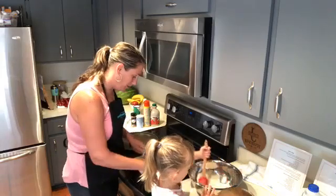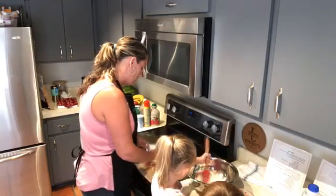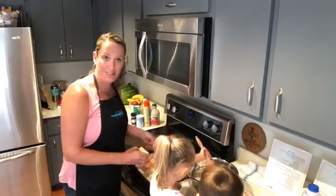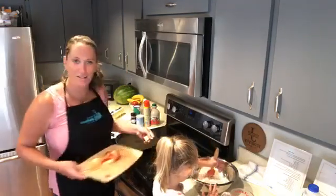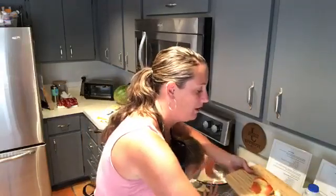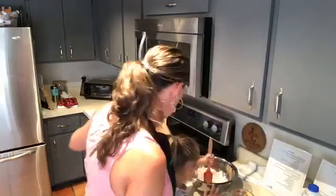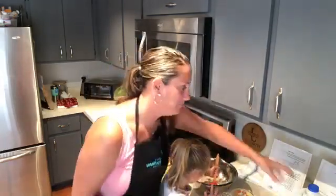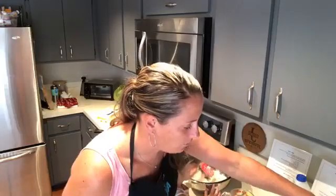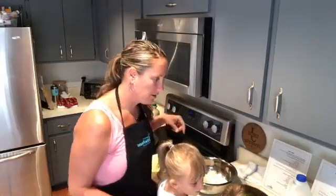And what else are we going to put in here? I hope you all have been enjoying cooking with your families as much as we have over here. We certainly have them in the kitchen a lot since we started. It's nice to be trying out recipes and making things a little bit more homemade now that we're spending more time at home. So first, we're just going to put the eggs, the milk, and the apple right into there and start grinding all that up.